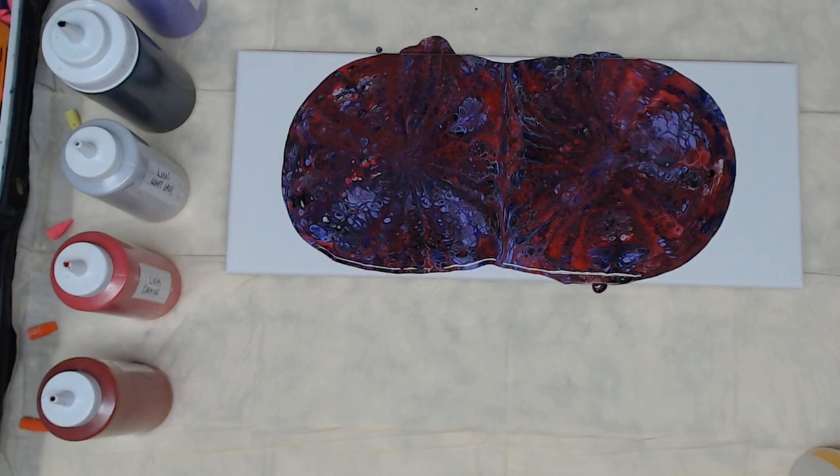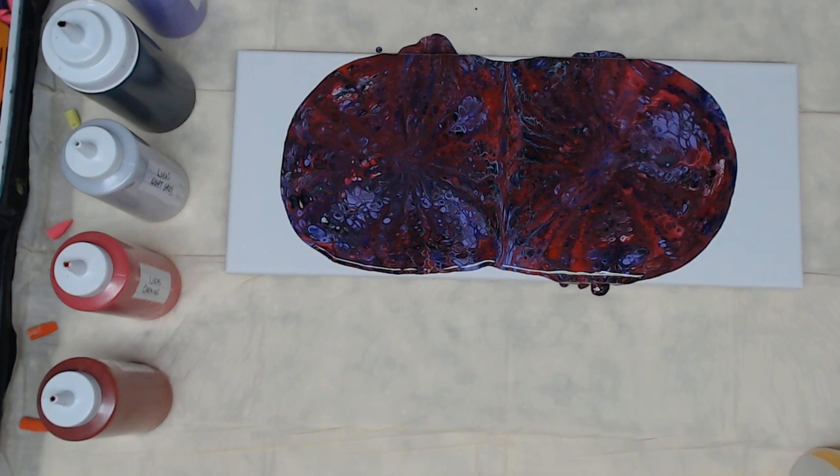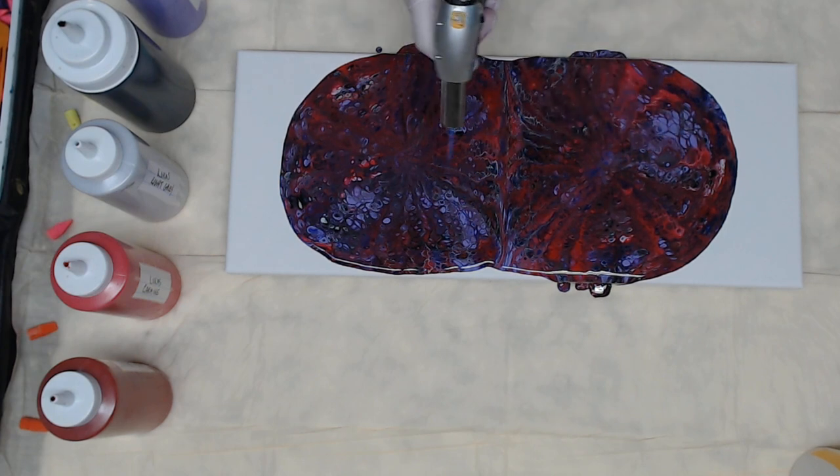I'm going to let that dissipate a little. I'm just going to torch it just for a second to pop some of the air bubbles, and maybe get some of the cells to pop up a little.